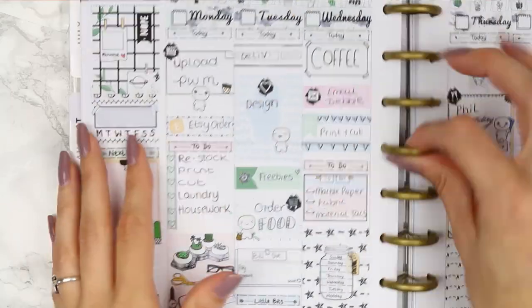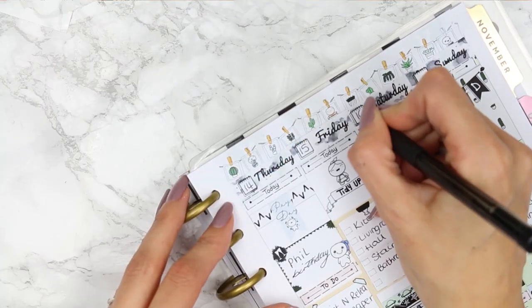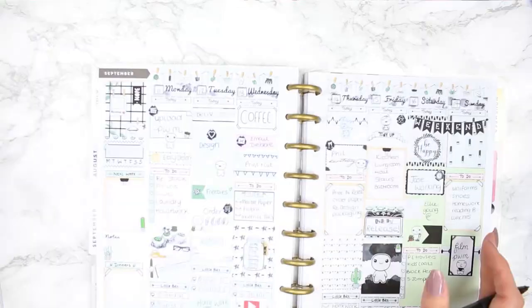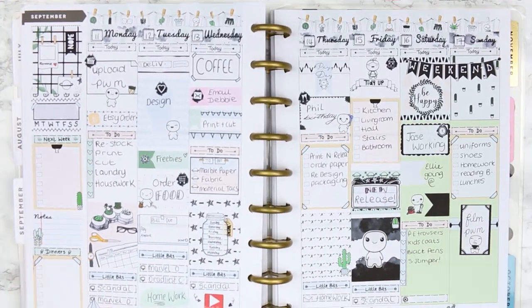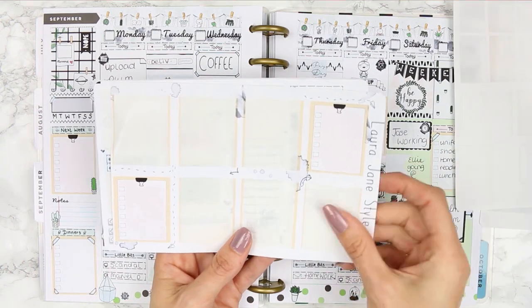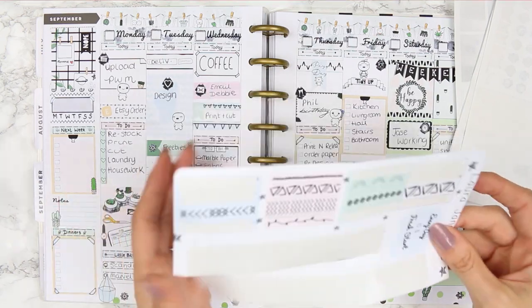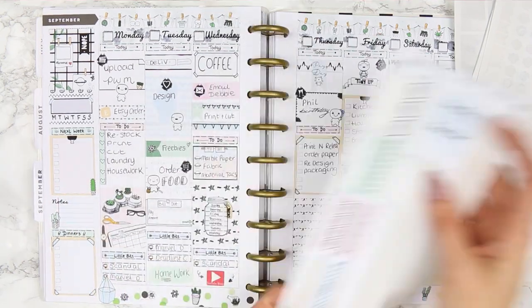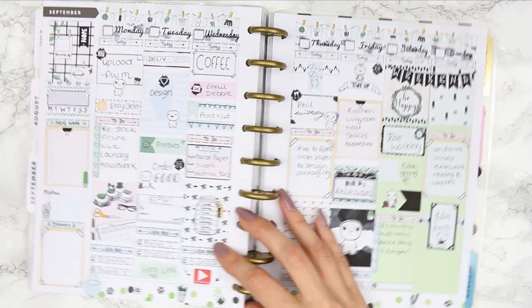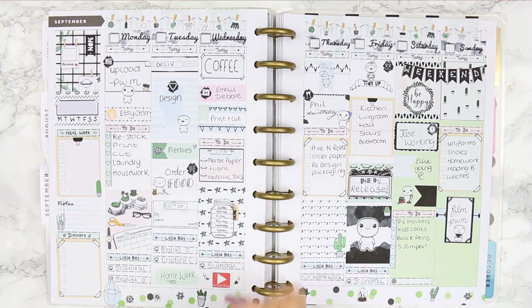I used the film slate icon on the 'upload plan with me' and added a few more icons here and there. Then I filled in the dates along the top. I didn't film a close-up of the finished spread because I was talking to you guys. I did show the stickers left from the kit — not overly colorful, so they'll go with most other kits. If you liked this week's spread, give me a thumbs up, subscribe, and I'll see you all next week!